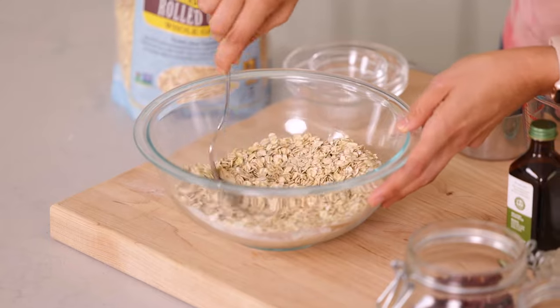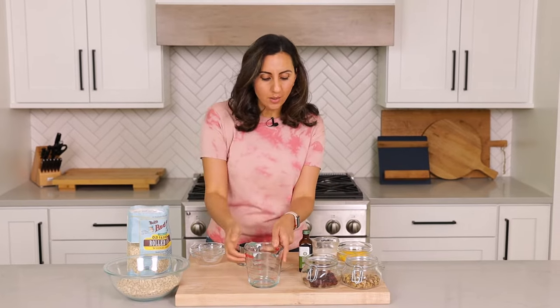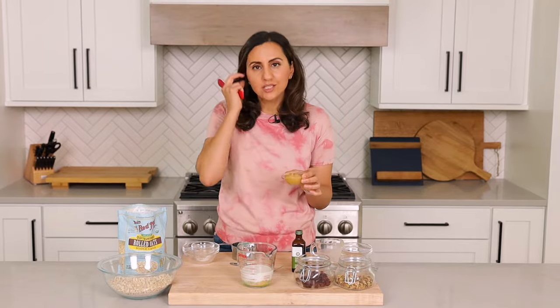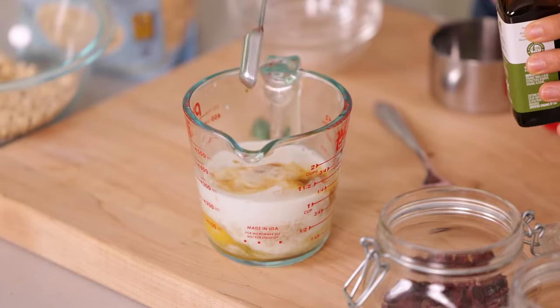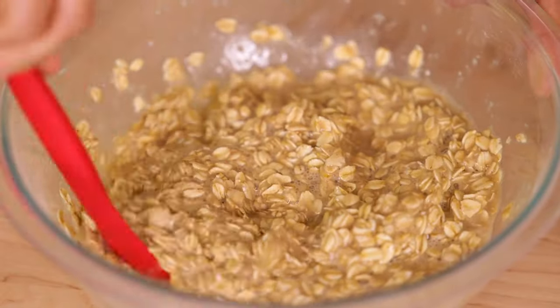We're gonna whisk it all together — I just like to use a fork to make sure everything is nice and combined. Next, we're gonna mix together the wet ingredients. I'm gonna use this measuring cup, and the wet ingredients are two eggs, half a cup of milk. I'm using almond milk, but you can use any kind of milk, a fourth of a cup of applesauce. You can also use oil or butter here — I like to use the applesauce just to keep it on the lighter side — and a teaspoon of vanilla extract. We're gonna mix all the wet ingredients together, then transfer the wet ingredients on top of the dry ingredients and stir everything together. This is probably looking a lot like your regular bowl of oatmeal, because a lot of the ingredients are pretty much the same with the addition of the eggs. Now you want to let this set for 20 minutes. The oats are really going to absorb all that moisture, and it's gonna help everything bake better in the oven so it doesn't crumble and it really looks like a bar.